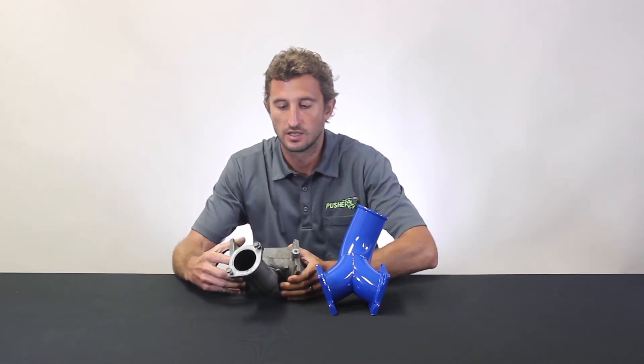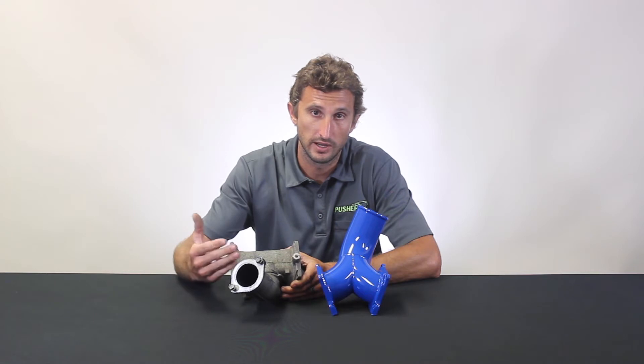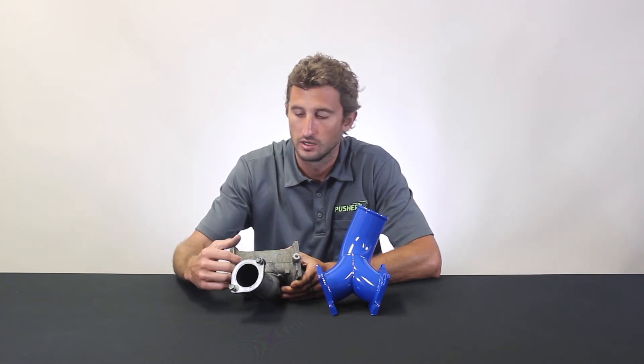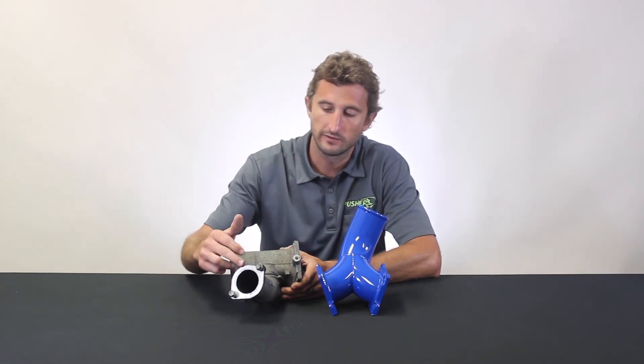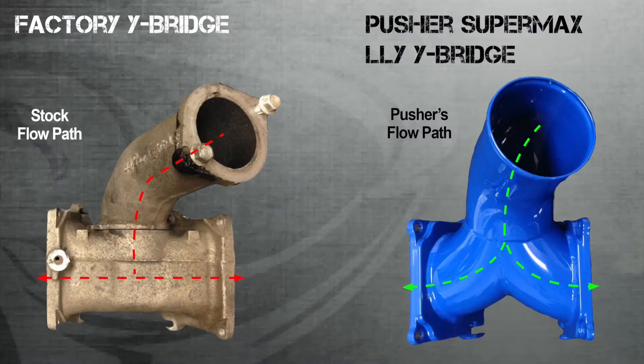On the flow side of things, our inlet here is sized at 2.1 inches in diameter — definitely not a good match for the power-making potential these motors have. The intercoolers on these trucks have a three-inch inlet and outlet, so we match that with all of our charge system components. Even after you come through our inlet and hit the bridge, the air has no form of guidance at all. It basically needs to come in and go left or right, and it just hits a flat wall. This really is not up to par with the flow demand these engines have, especially with a tune.